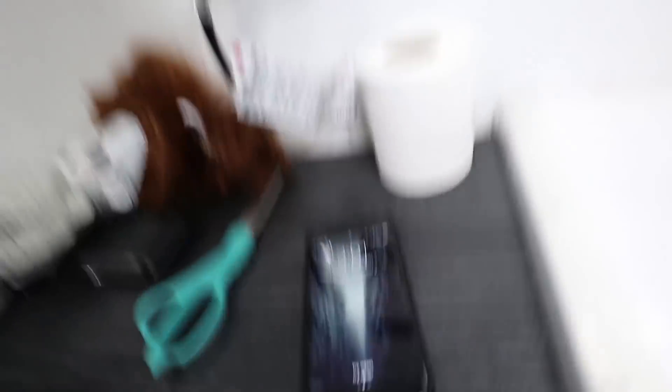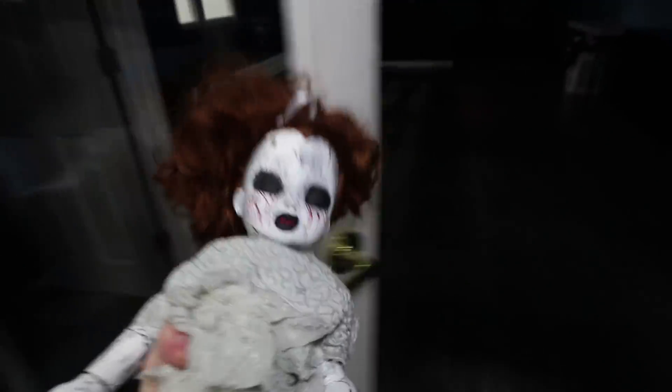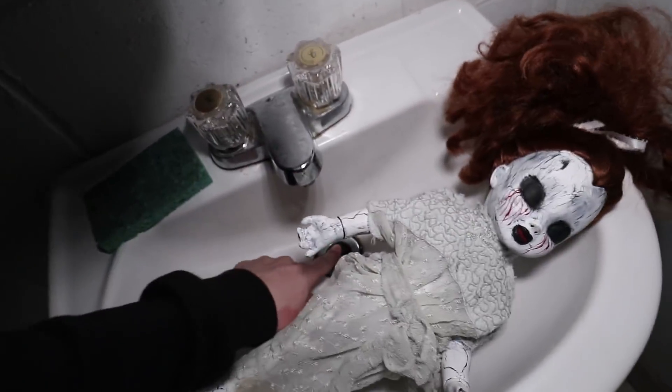I film these videos at three o'clock because that is the devil's hour — that's when the creepiest stuff happens. It just hit three and we are ready to go. It is December 7th, 3 AM, and we are at Laws of Motion. I am documenting myself doing the one man hide and seek challenge with the Annabelle doll — the creepiest doll of all time. I'll grab the doll, bring it to the sink, and monitor what's going on. I'll plug the sink, fill up the water, and we'll see what goes down.